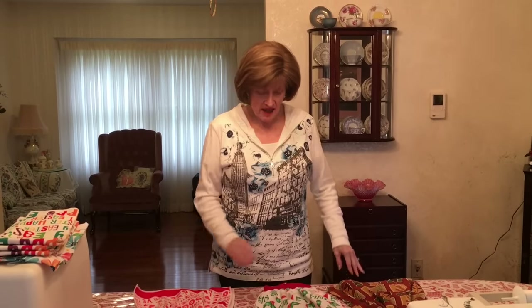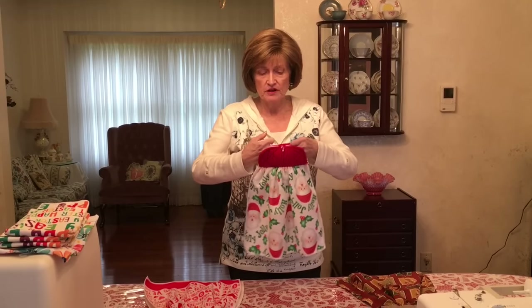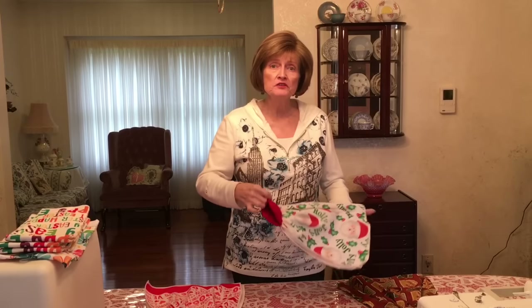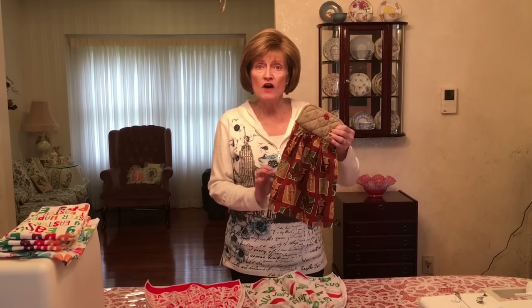Hi everybody, I'm Cece and today is a sewing day for me. I'm going to be making these really cute and handy hanging kitchen towels. You hang them on your refrigerator door or stove handle, and they make wonderful hostess gifts when you're going somewhere for dinner or a cute little birthday gift. I give them to Lulu and to my other daughter-in-laws at all the different holidays. Here's one that I made for fall time.